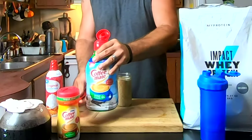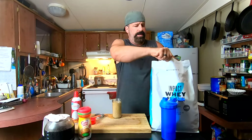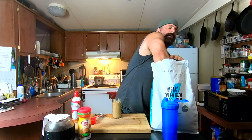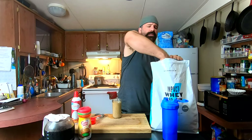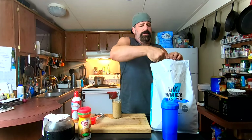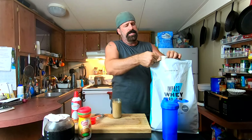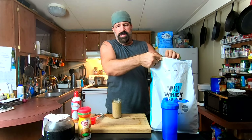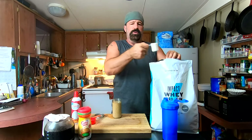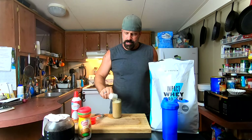There's our creamer. Now I'm going to be using the Impact Protein unflavored by MyProtein. If you haven't heard of MyProtein, they do bulk supplements, bulk protein bars, and different things. I find it's hard to beat their pricing and their shipping is really fast. We're going to put one full scoop of unflavored — you can put whatever flavor you want based on what you like.